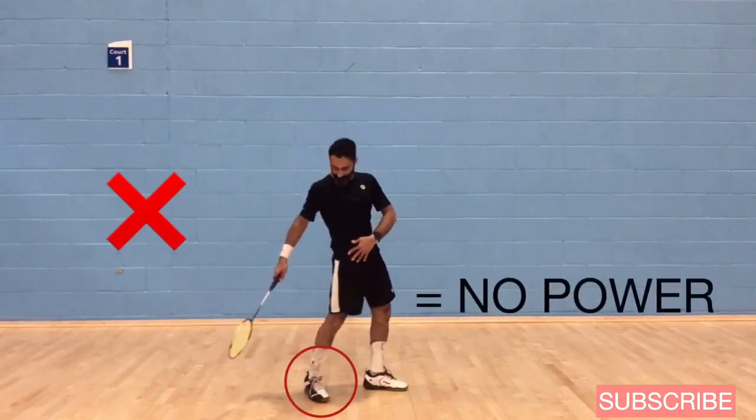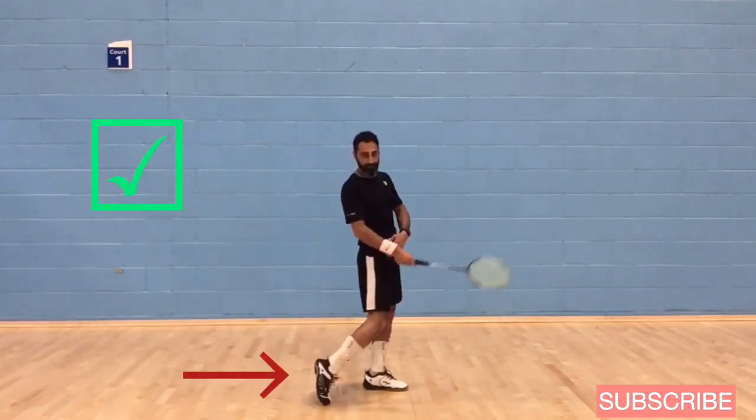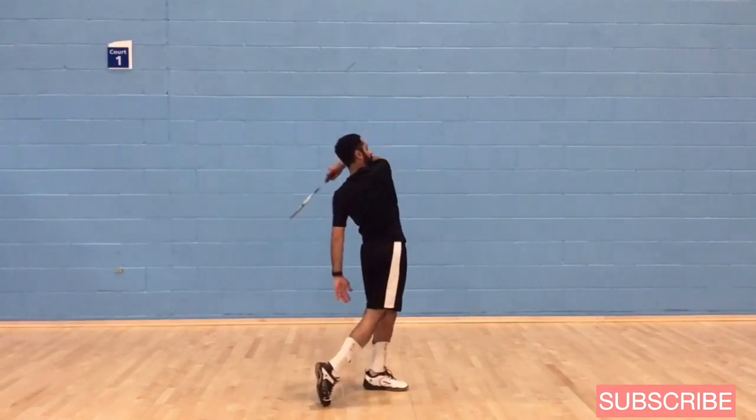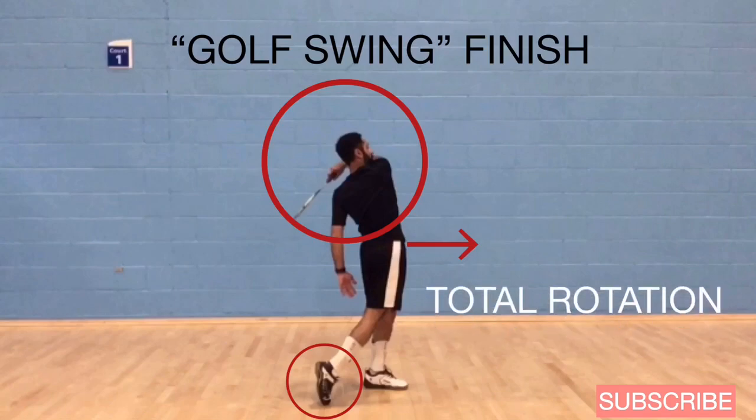If you keep that back heel fixed to the ground, there's no way you're going to be able to bring that hip forward and you won't be able to rotate. So bring that heel up, rotate your hip, rotate the upper torso, and the finish should look like a golf swing.